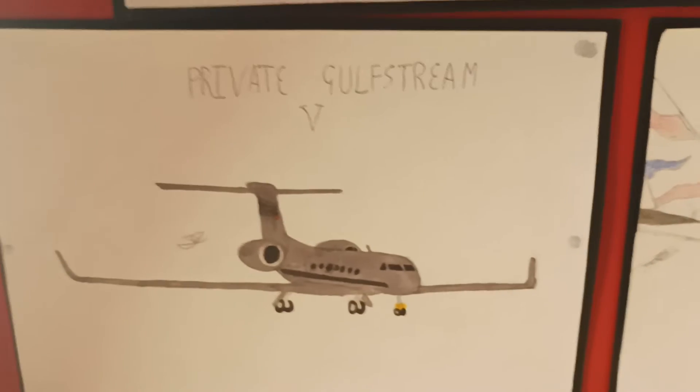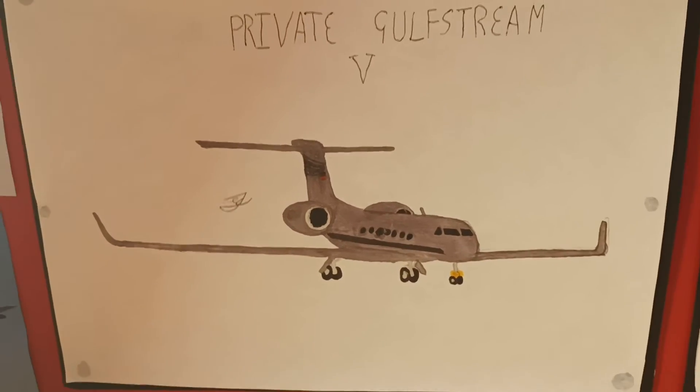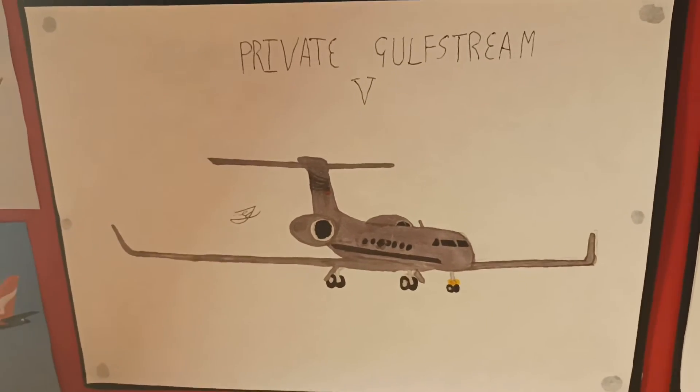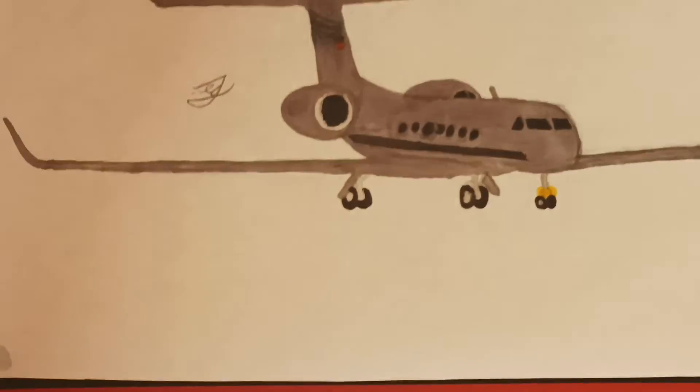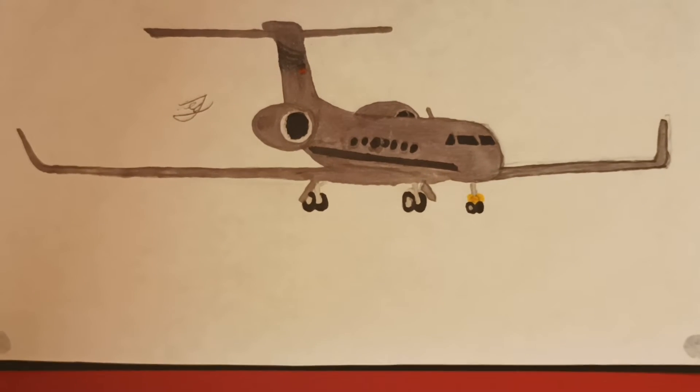This was the second aircraft I ever drew. This was traced — the Gulfstream 5. That looks really nice. I coloured that in with a grey Sharpie. It looks really nice, really nice aircraft.